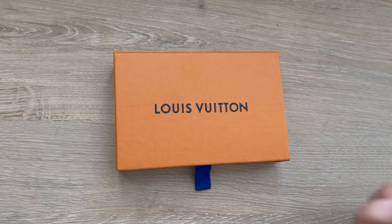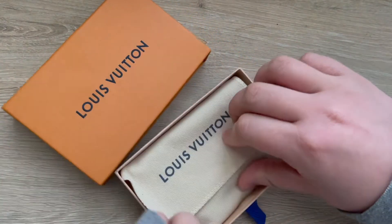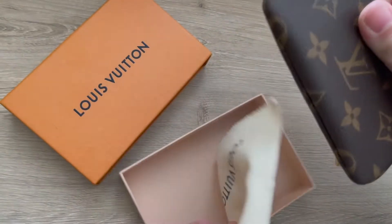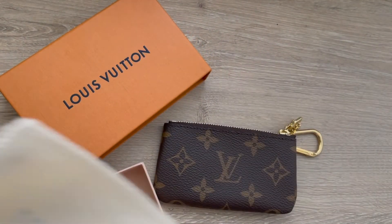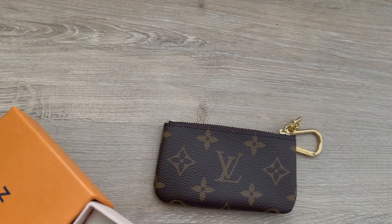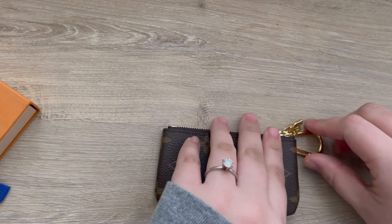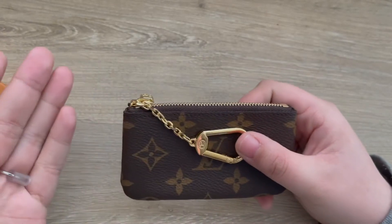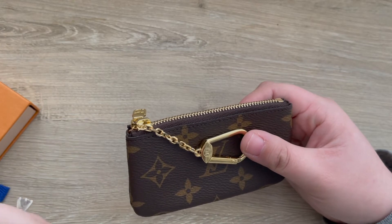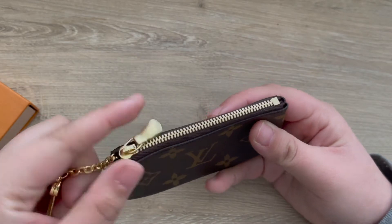I am back from the store and I ended up doing the exchange. I exchanged it for the key pouch — just the normal key pouch. I'm sure y'all have seen this a lot before, but I'll still do a quick overview. This is initially what I was going to get and I should have just done it. I wanted something different with the first keychain, and now I see why no one has it. This is the Louis Vuitton key pouch in monogram.